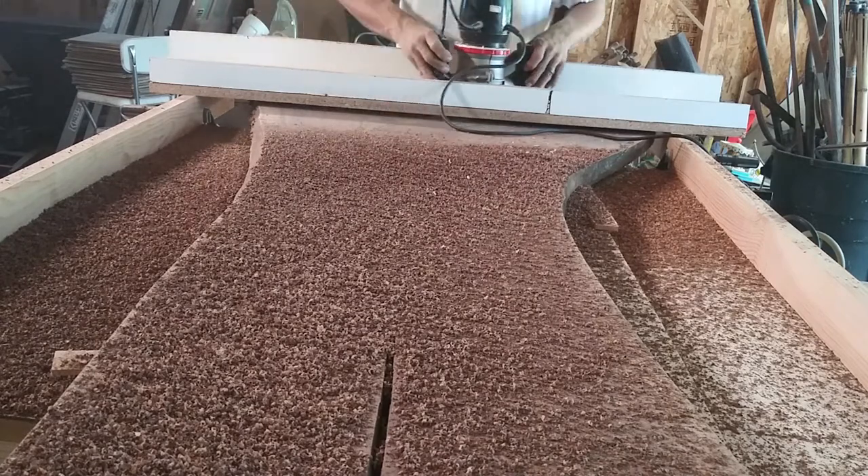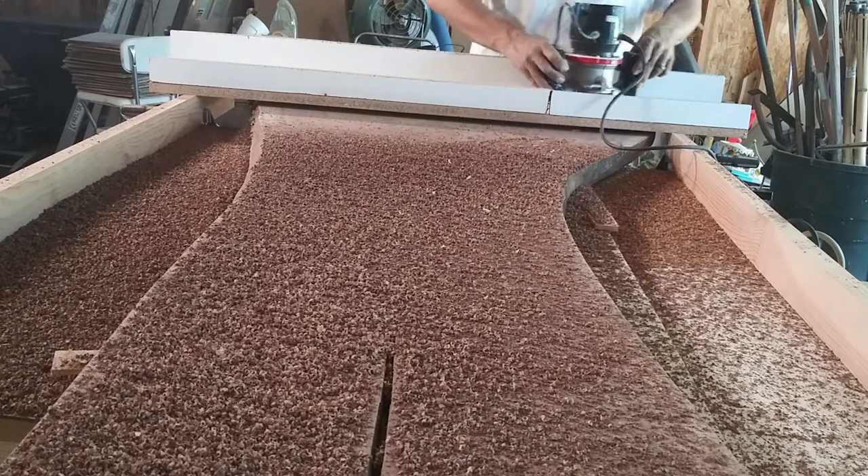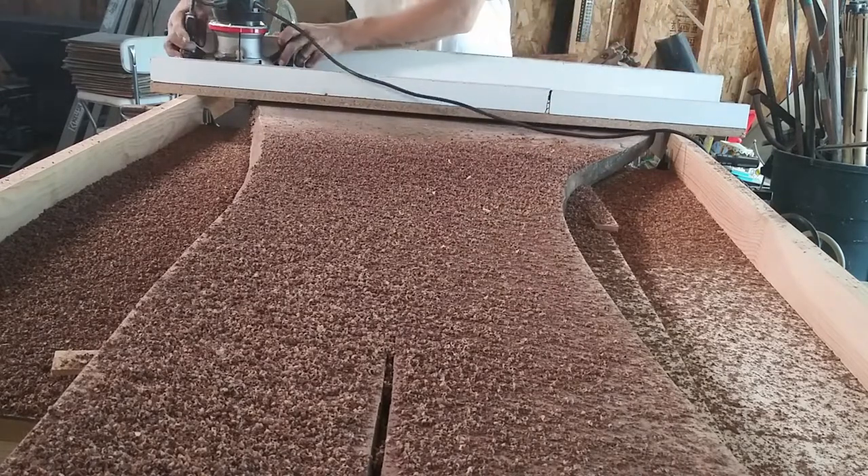I'm using a half-inch top-bearing flush trim bit — really that's all that I have. I could only remove a quarter of an inch with each stroke, so this is actually pretty tedious.